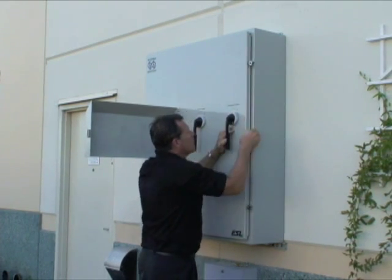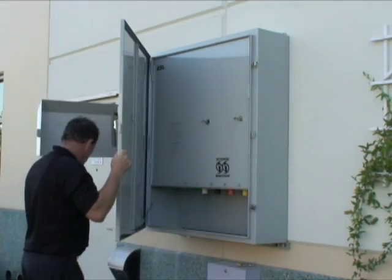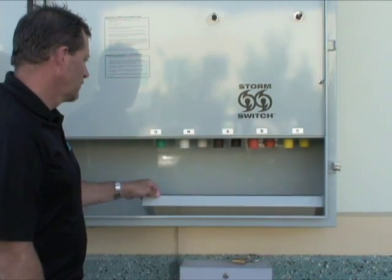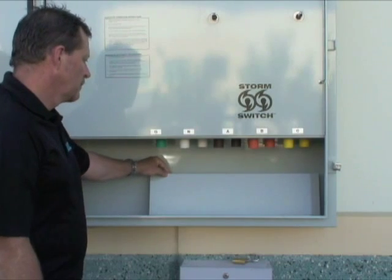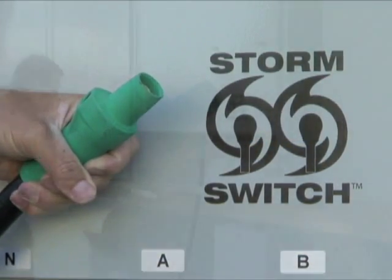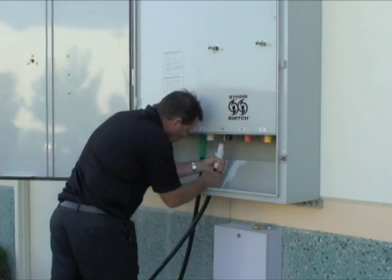To ensure safe generator connection and operation, ESL StormSwitch incorporates a safety interlock door and a dead front panel. Lift the StormSwitch cable access cover to expose the cable entry openings. Feed each connector from the generator through the openings in the bottom of the StormSwitch and insert them into the correct color-coded receptacle.